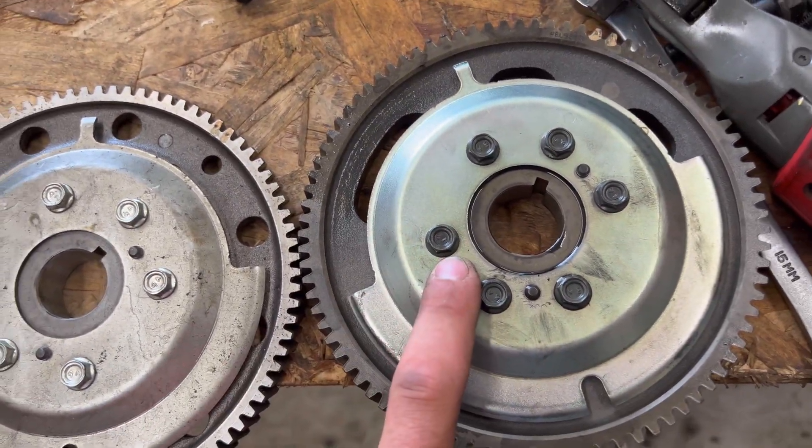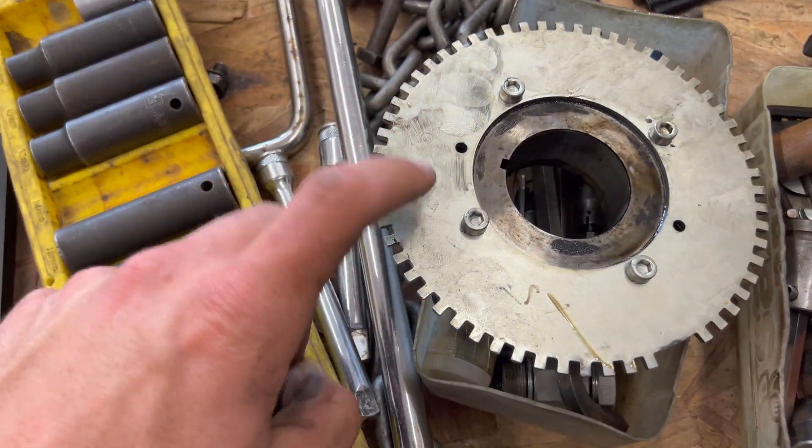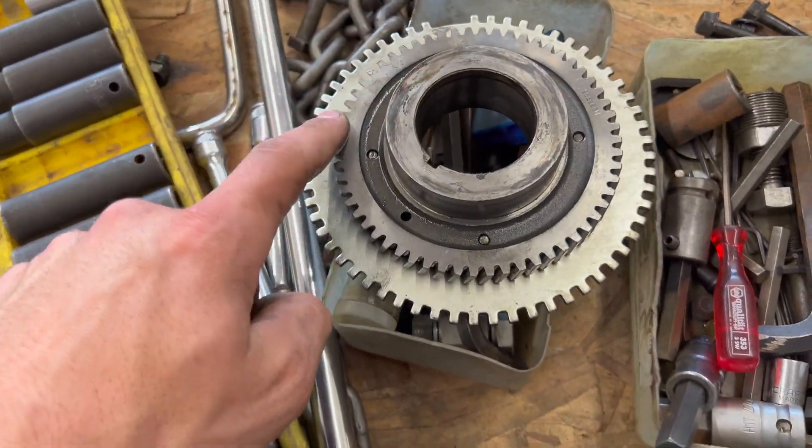I'm going to pull the tone ring off and also remove the reluctor wheel, then grab a known-good LBZ reluctor wheel to compare them side by side. I was told there was a broken tooth on this reluctor wheel, but there is not. I'm going to check to make sure it's not bent or worn out. I can also check the cam and crank sensors, or the pigtail — that may have been overlooked.